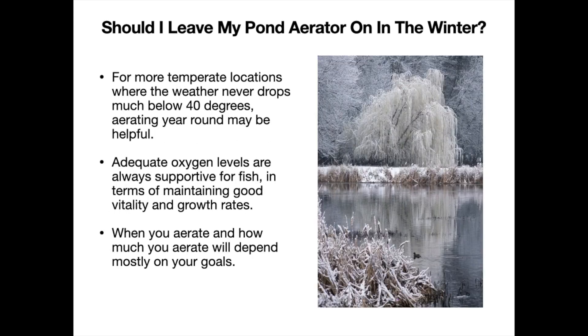If you live in more temperate locations where the weather never drops much below 40 degrees, then aerating year-round may be helpful. Again, this is relating to the biological processes that help clean the pond and help stimulate naturally occurring bacteria, which normally will start to slow down around 50 degrees or lower.